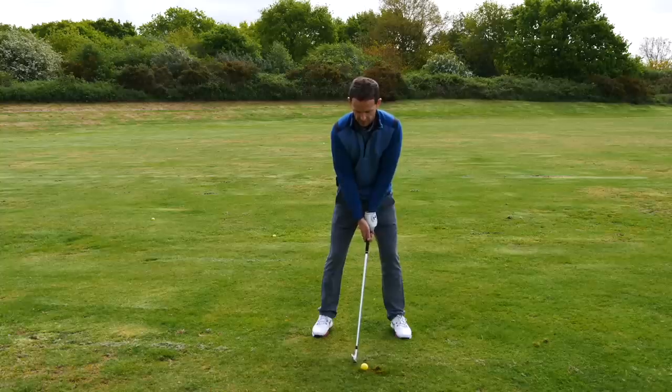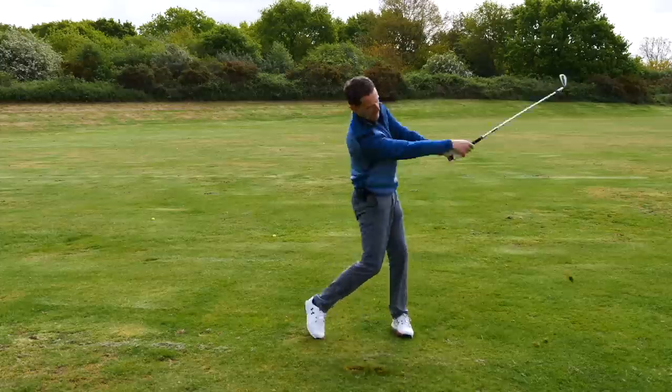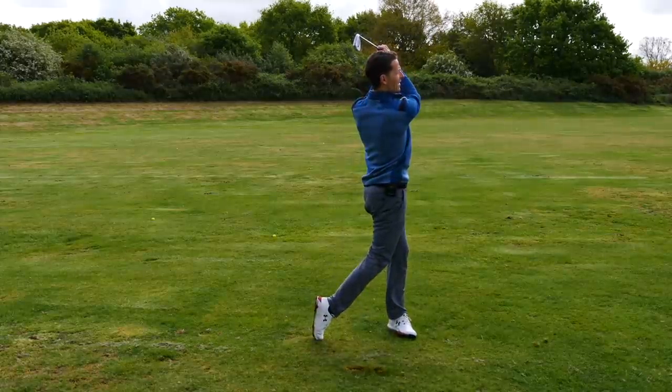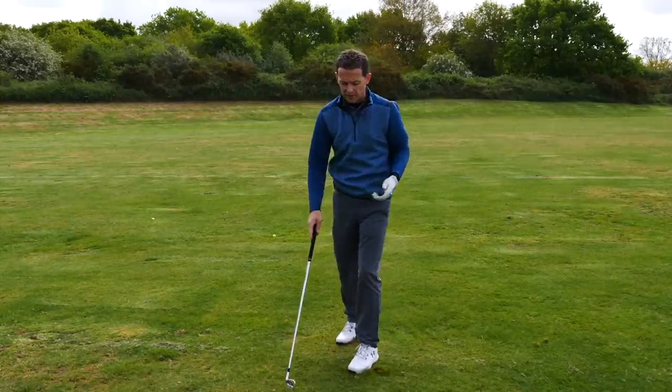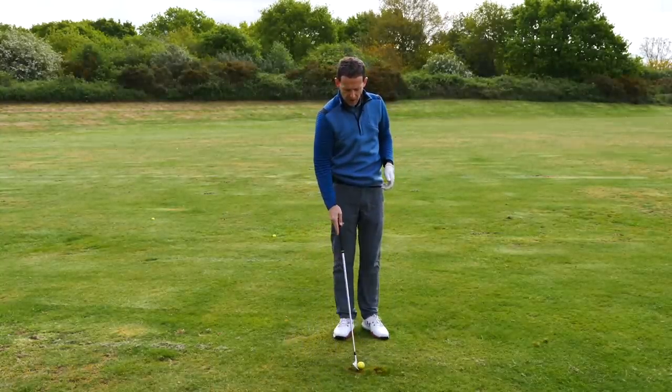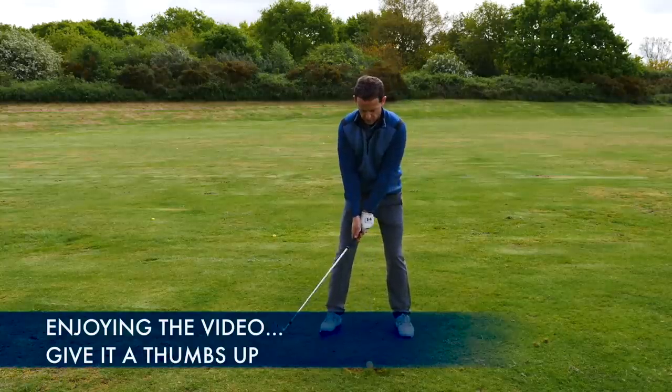Let's have a look at this again in action - nice and slow. One, two, three. Not my finest strike in the world, but this is not about that. It's about learning the sensation. I felt that was possibly a little bit too quick initially as well. So let's have a look at that in slow motion.